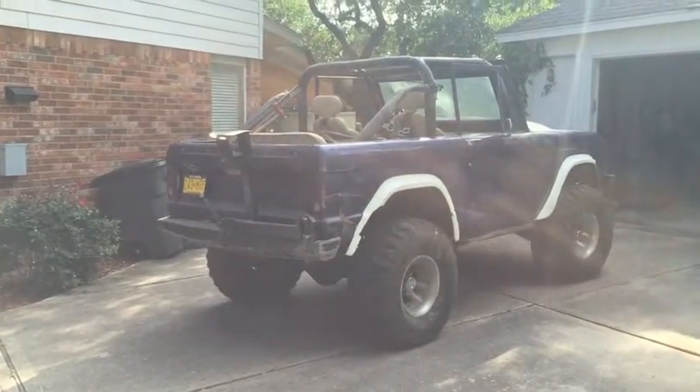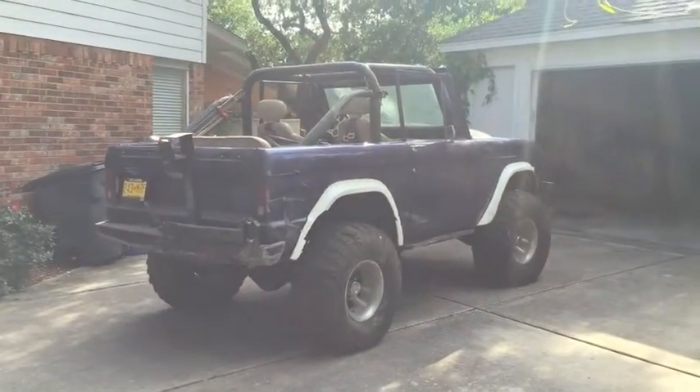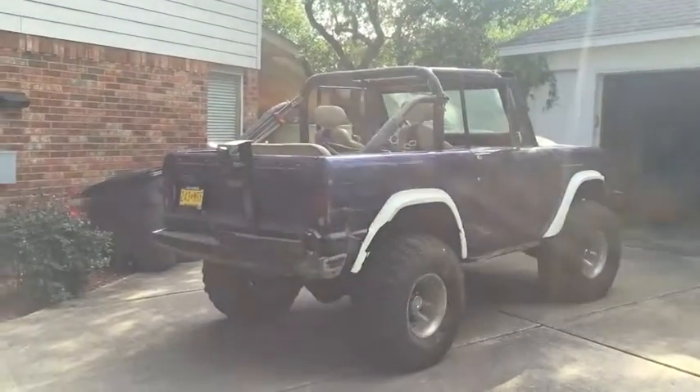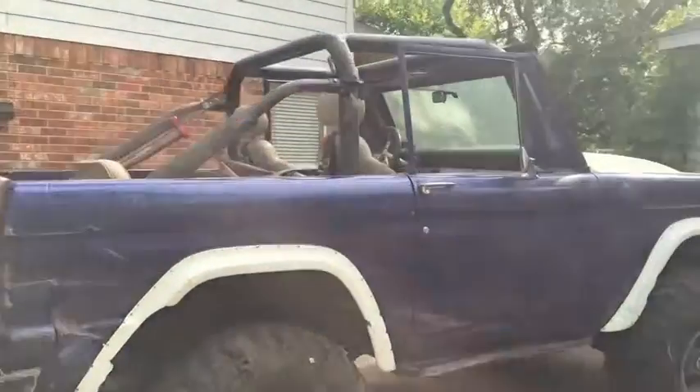Here are a couple pictures of the 1969 Bronco — possibly putting it up for sale. I bought it in 2000 from California and drove it to Albuquerque, and from there I gutted it.